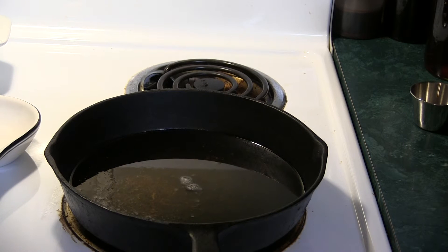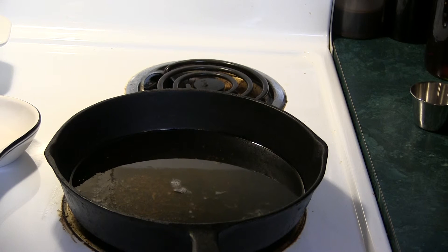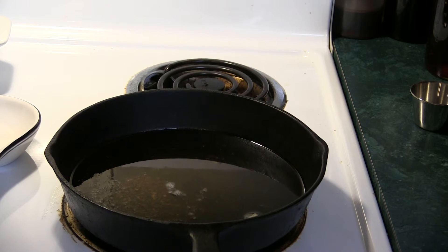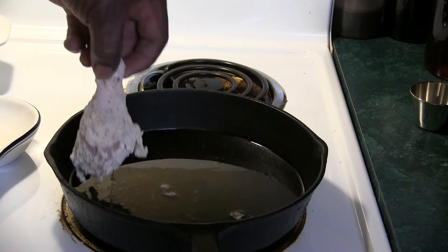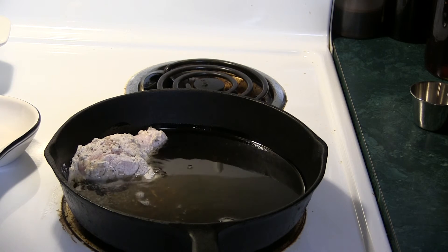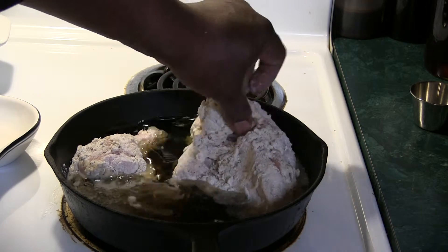Make sure your grease is good and hot. A good way of doing that is sprinkle a little flour in there — she bubbles up real good when she is. She's hot, she's ready to go. Let's get that chicken in there. I like to put mine in skin down.